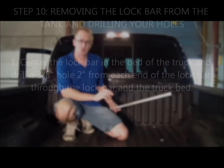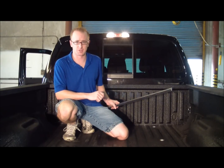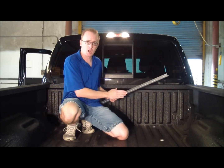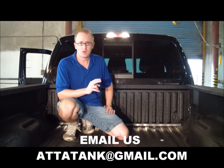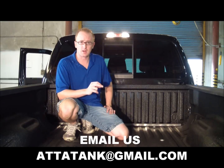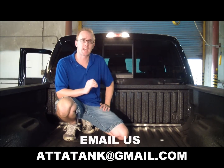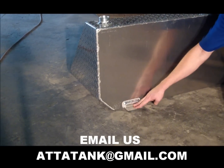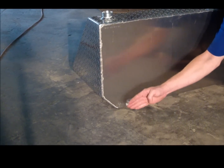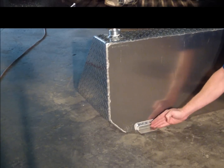The next step is to remove the lock bar from the auxiliary tank and pull away the shipping screws. Place the lock bar on the front of the vent, then drill two holes with a 3/8-inch drill bit, one at each end, and place a carriage bolt into each hole. The tabs on the front of the tank will slide underneath the lock bar, and when you tighten down the bolts of the lock bar, it will pull down the tabs.